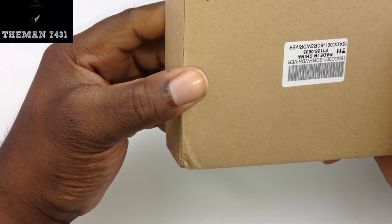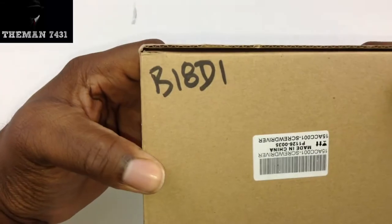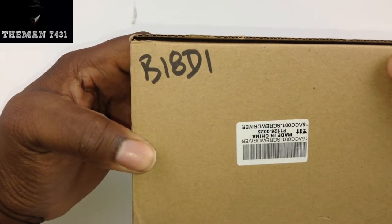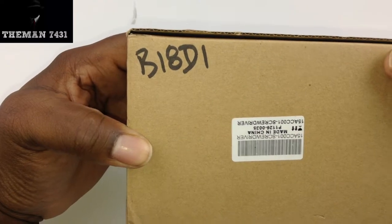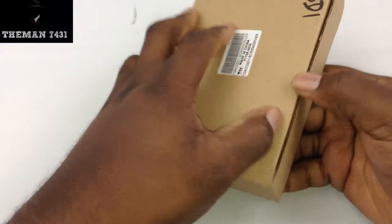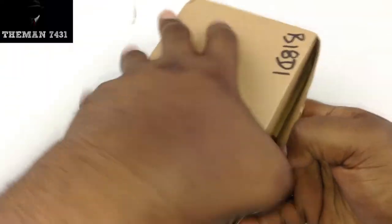It's got some serial numbers and stuff like that on there if you guys want to order it. I don't know what the B18D1 is — maybe that's the ordering number. Who knows. Anyway, let's crack it open here.